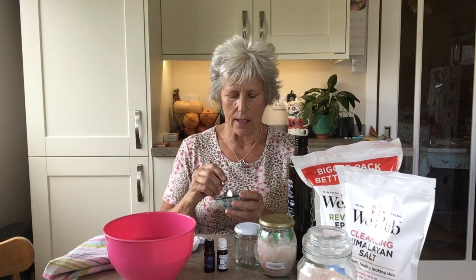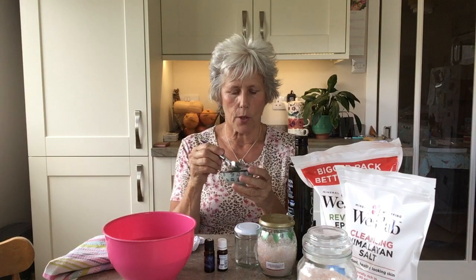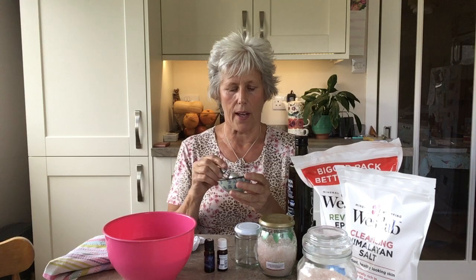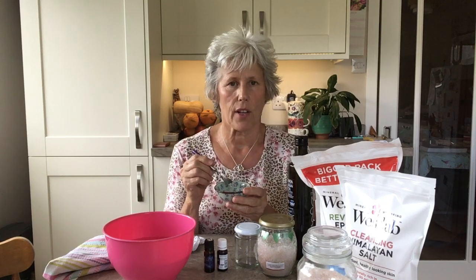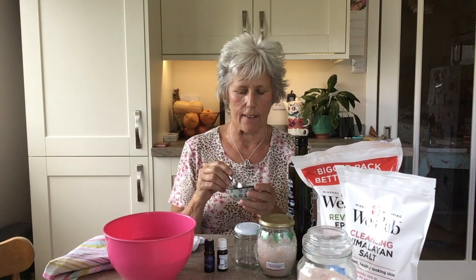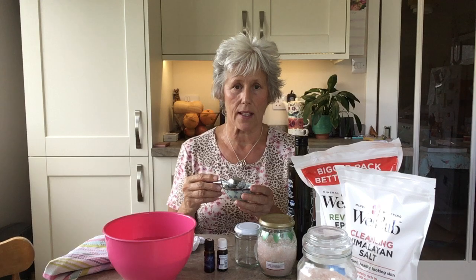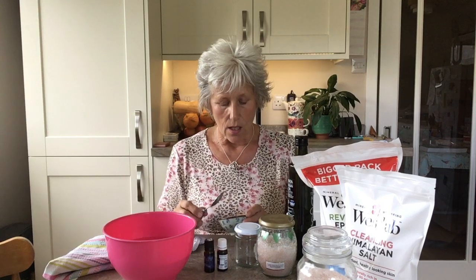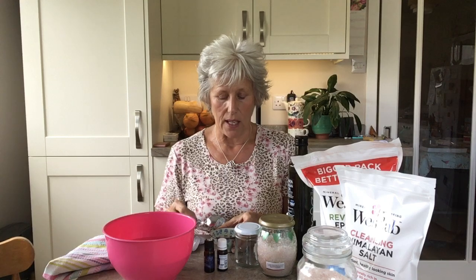Let me mix that up and check the aroma. It's very strongly favouring towards the Mei Chang in this blend, and I'm okay with that today because it's daytime and I'm happy for it to be quite refreshing. This is now ready for me to add the oil.